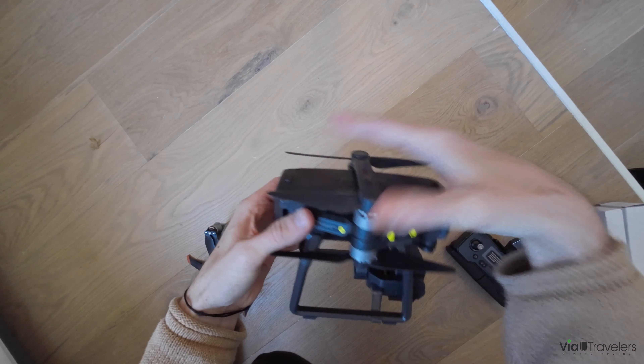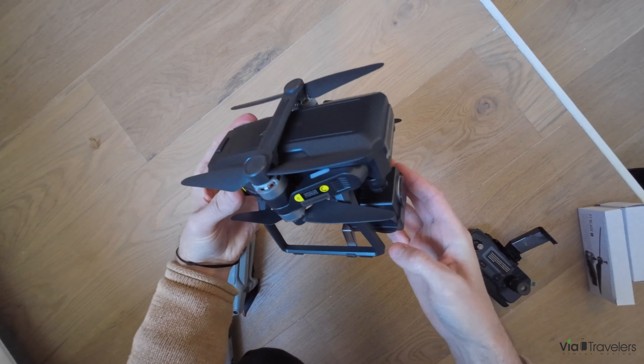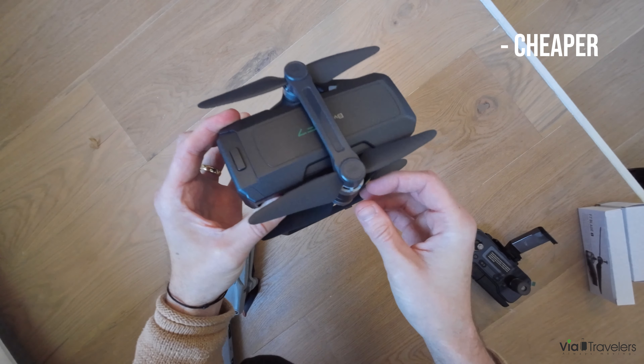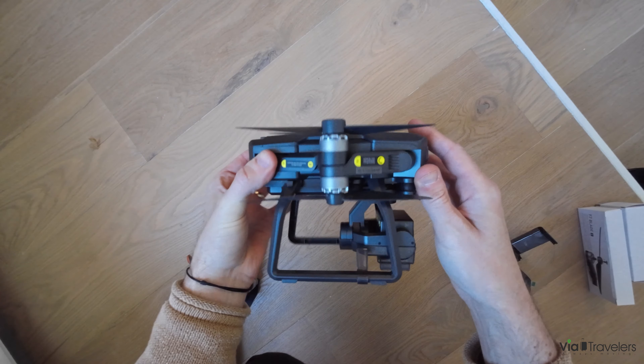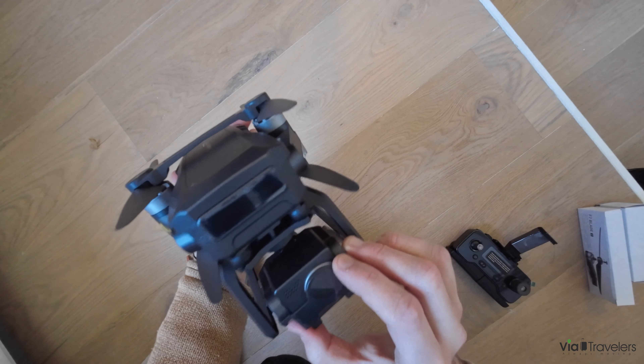But at this price point for a 4K drone, it seems great for beginners to test their skills and get high quality footage out of it.